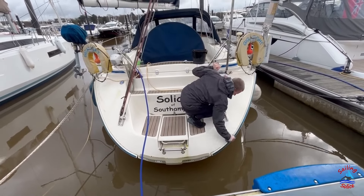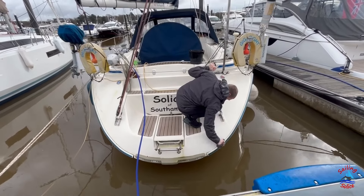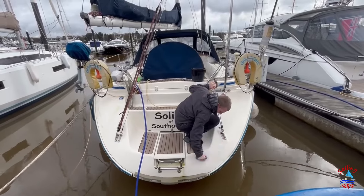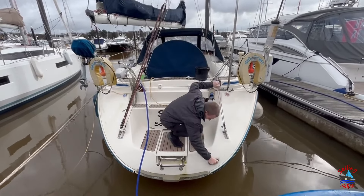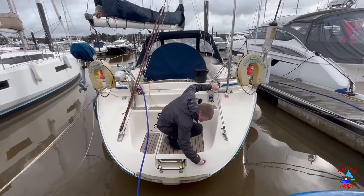I picked a boat with this type of transom area as it makes it easier for getting off and on the boat both on the pontoon and on anchor, especially with the kids. It also makes it easier for getting in and out of the water when swimming.